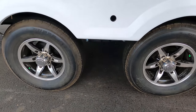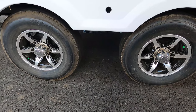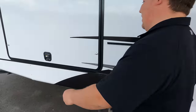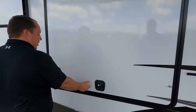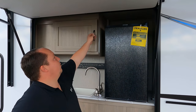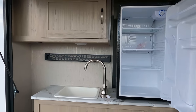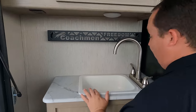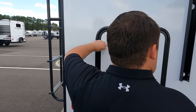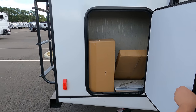Check out these tires — they're Westlake Super ST, ST 225-75 R15, with a nice wide-spread Dexter axle. Not only do you have a front kitchen, you also have an outside kitchen. There's nice cabinetry, a big fridge, a sink that's plumbed through — very nice. A little more storage, and there's one of the tabletops with a propane cooktop as well.